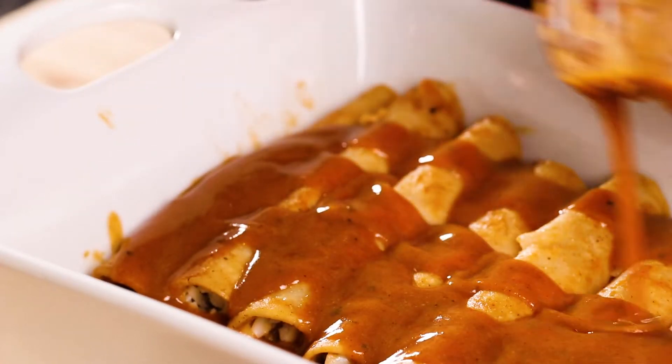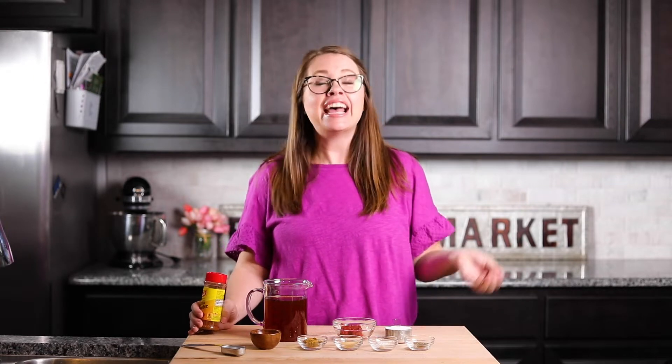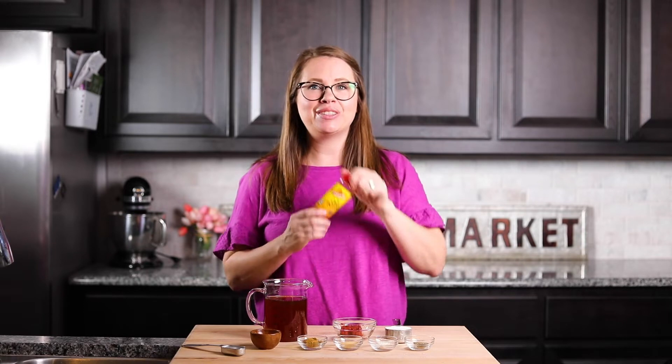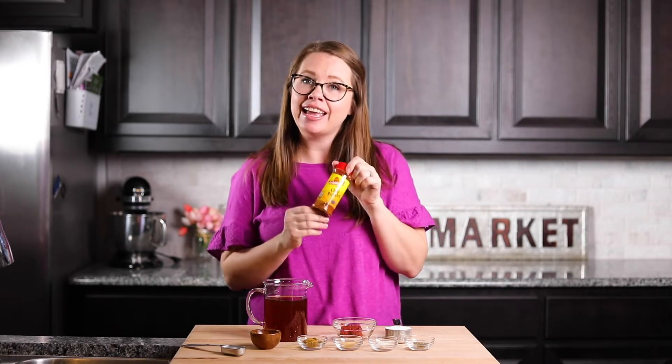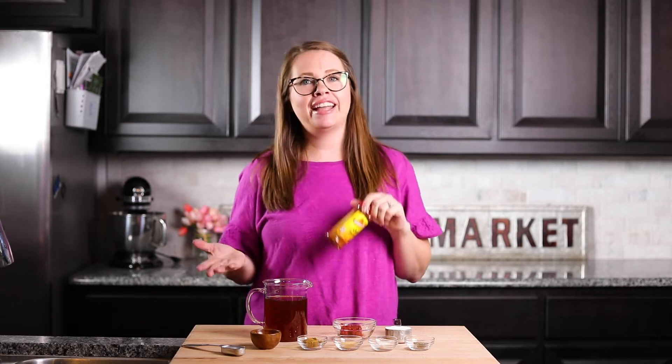The homemade enchilada sauce we're going to make today is a Tex-Mex version. The reason it's different is because we're going to use chili as the base for our sauce, and typically you would find enchilada sauces that have a tomato base or a lot of tomato sauce in them.